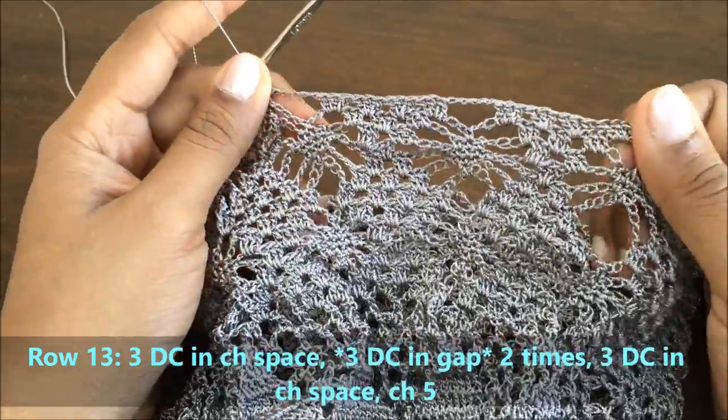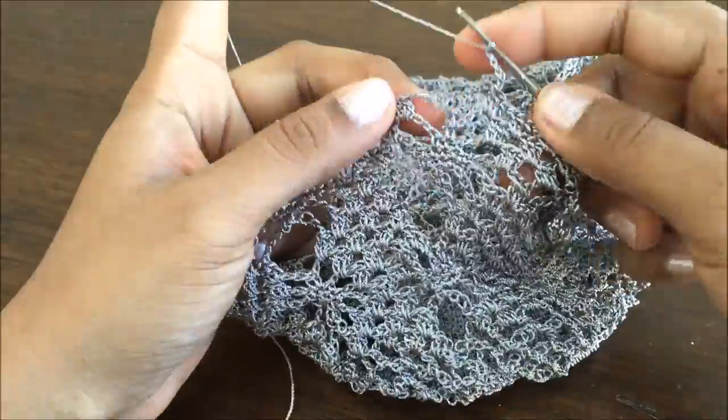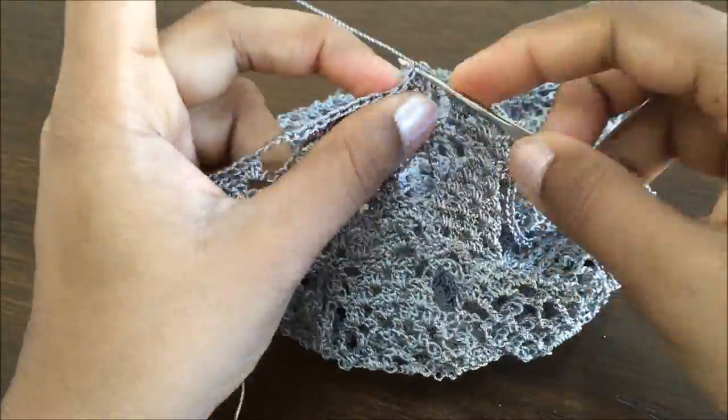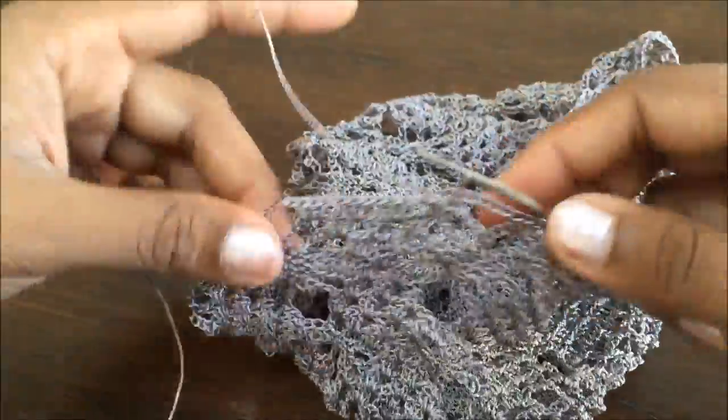And this is how it looks in the end. We are joining the last chain of five with a slip stitch. In the next tutorial we are going to cover the brim area for the head.